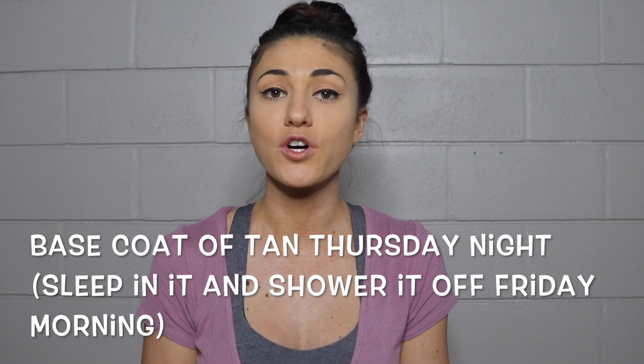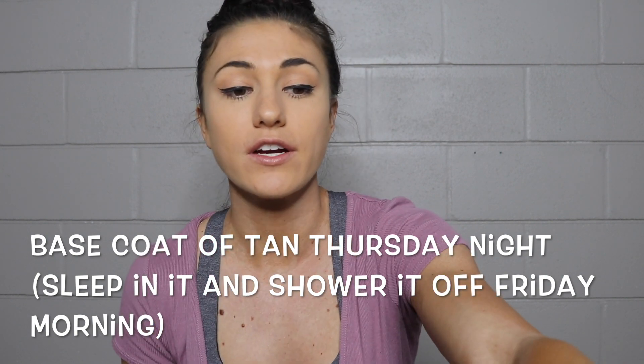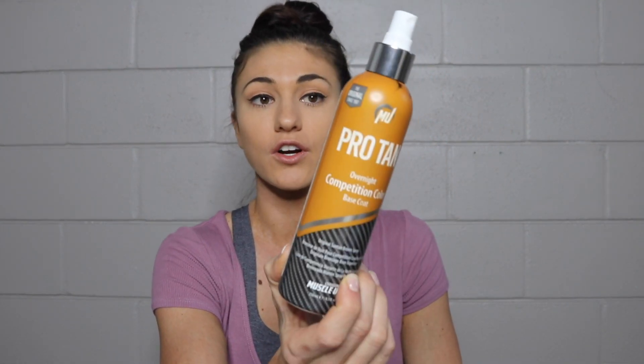I do my first coat of tan on Thursday night. Here is the Pro Tan overnight competition color. You can do this or the super dark, but I've been talking to a lot of the Pro Tan crew and they mix the overnight and the super dark together — that's what they do to spray competitors now. I personally did not use the super dark this year and I'm kind of annoyed I didn't. I recommend everybody getting the super dark and mixing the two together.